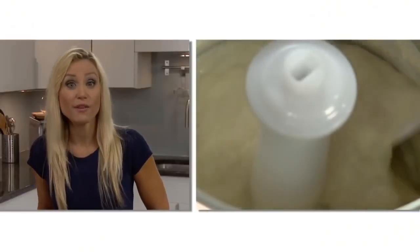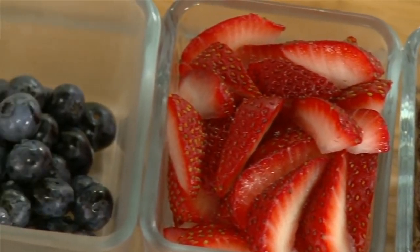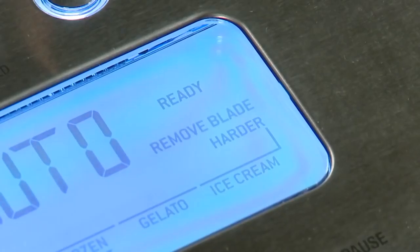Ice cream usually takes about 50 minutes to churn and chill. But if your recipe calls for chocolate chips, fresh fruit, or flavourings, there'll be a ding about 3 to 5 minutes just before your ice cream reaches its desired consistency. When it's done, 'remove blade' will flash.